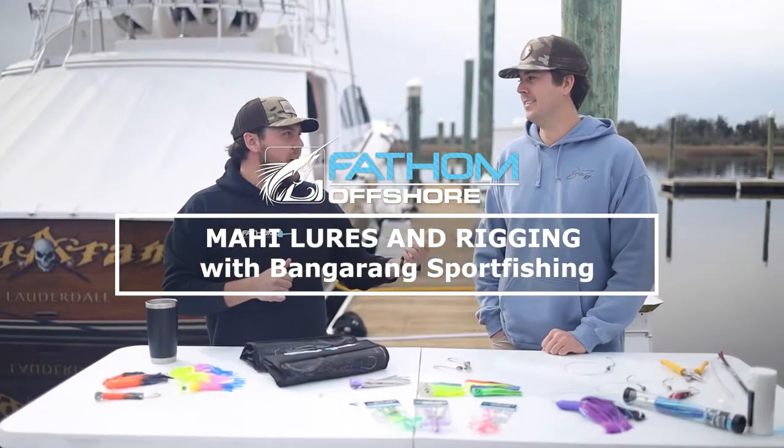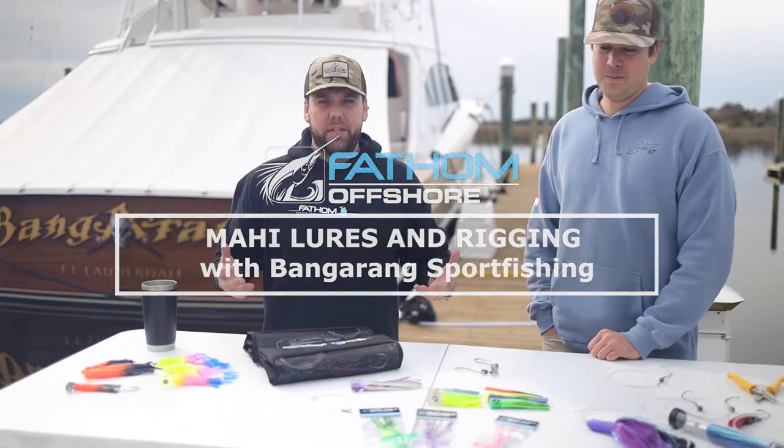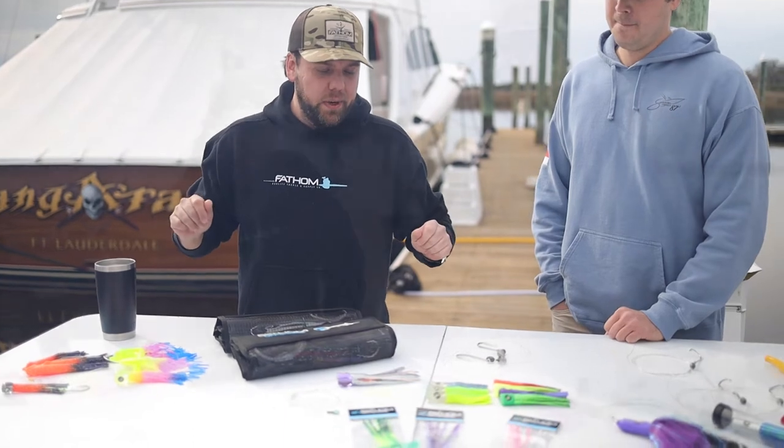Hey guys, Andy with Fathom Offshore. I'm here with Tom from the Bangran. Good to see you, Tom. Today we're going to talk a little bit about mahi fishing. So we got a bunch of stuff in front of us — let's dig into it and see what we got.